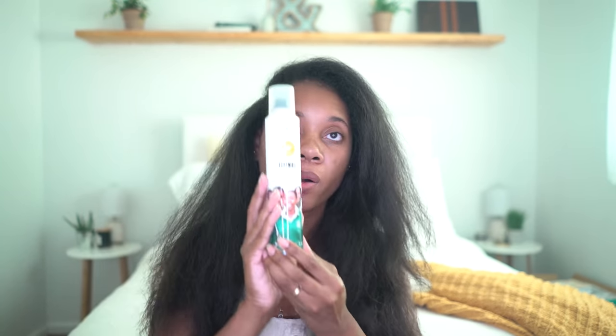Alright guys, my hair is fully blow-dried, so now it is time to straighten. Before I flat iron my hair, I always spray Spraywall by AG Hair — this is the product I use to protect my hair when flat ironing and I swear by it. You're going to see it comes out really silky smooth once I'm done with it.